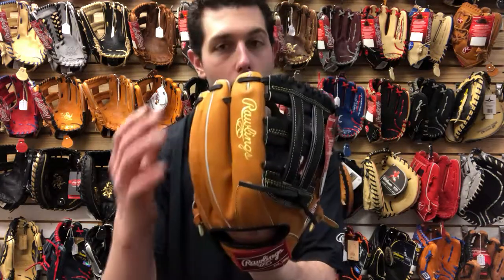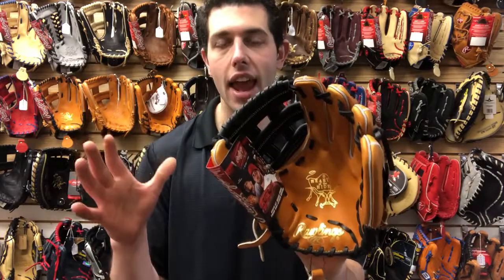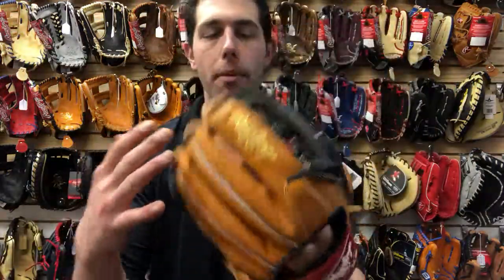Mad Max coming to you live from Closeout Bats, and today I'm talking about Rawlings' ball gloves from 2018, specifically the Heart of the Hide 12-inch. Last year they had this glove and it was a little different — it was blonde and black. This one is a little different this year: it's going to be tan, it's going to be black, and it's going to have that gold label and gold lining, which really seems to pop on the glove.